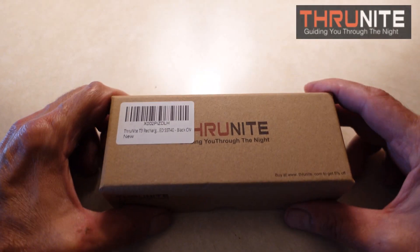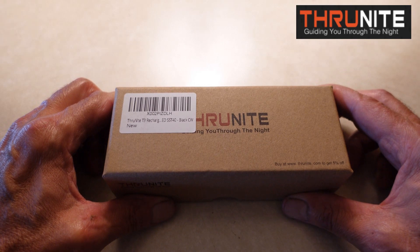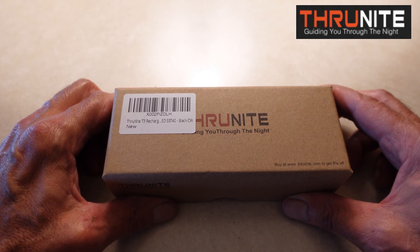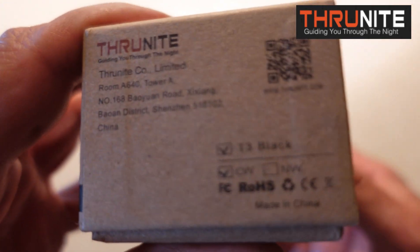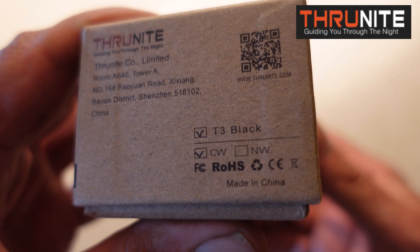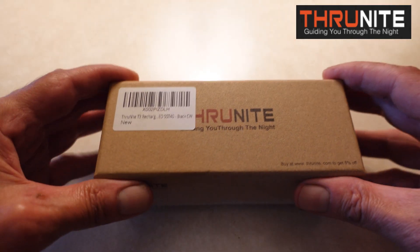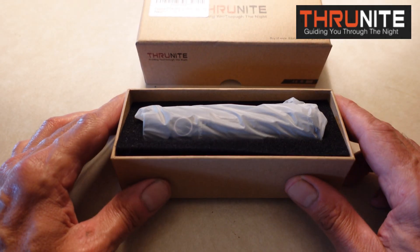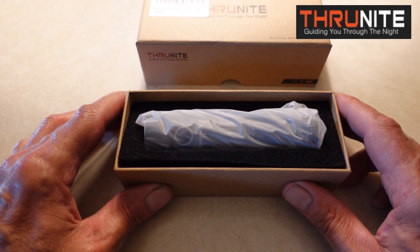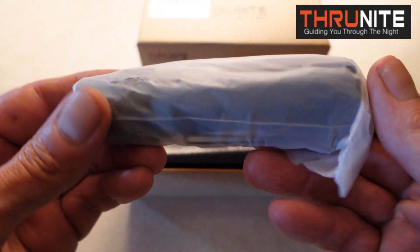Hi guys, in this video I'm going to review another flashlight by ThruNight. This is the brand new ThruNight T3 rechargeable flashlight in black, and as you can see, it's the cool white light. Out of all the lights that they've sent me, I really, really like this flashlight a lot.